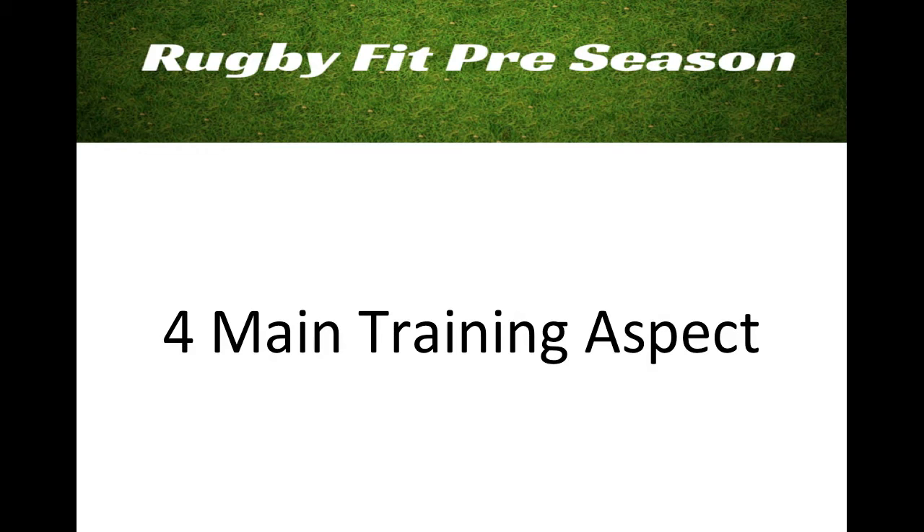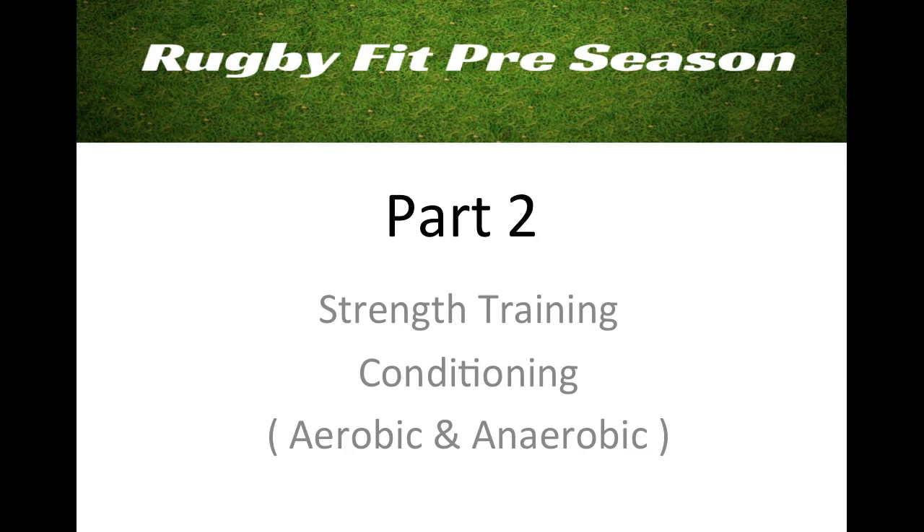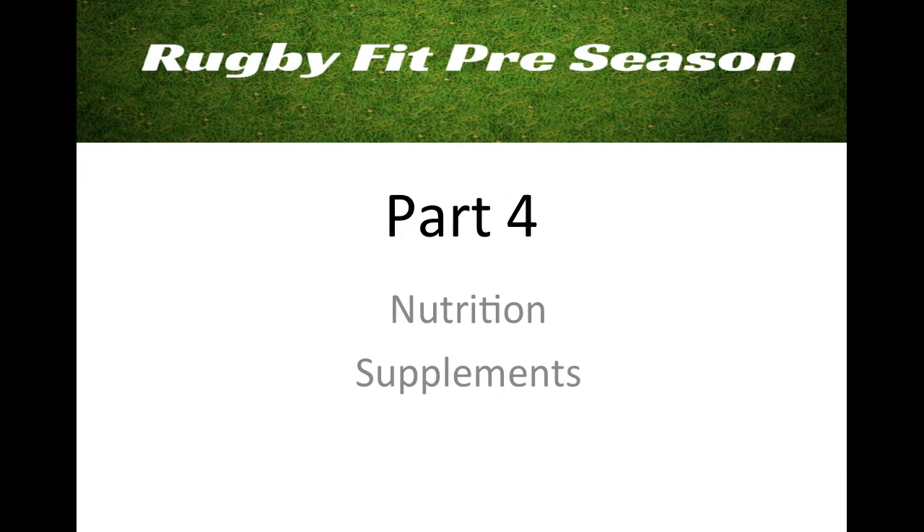It's going to be a video course covering what I regard as the four main training aspects of preseason. Video one will cover core stability, flexibility, mobility, and stability. Video two will cover strength training and conditioning, including aerobic and anaerobic conditioning. Part three will cover power and speed, and video four will cover nutrition and supplements.